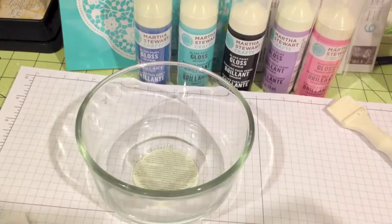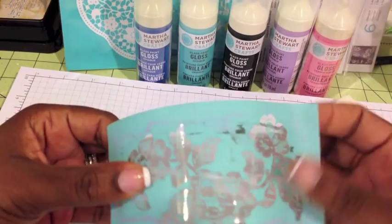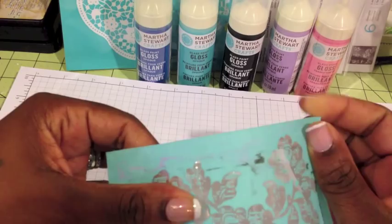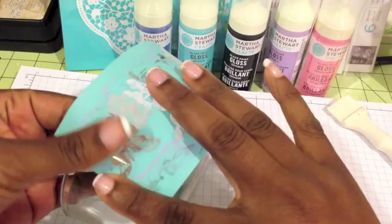Next I'm going to take the stencil. The stencils are reusable — they have an adhesive back, but mine has been used a bunch of times. You can see all the different color paint on there. I'm just going to pick this up and lay it across where I want it to go. It's up to you how you want it situated. I just put it on there and I'm smoothing it down as much as I can.